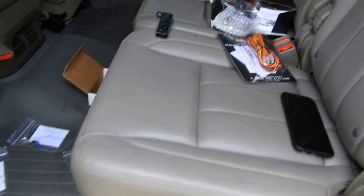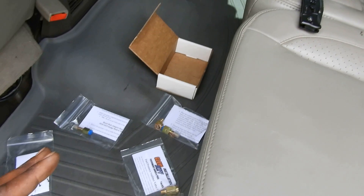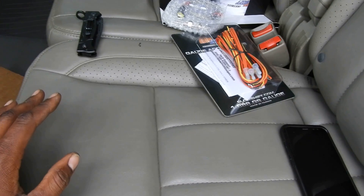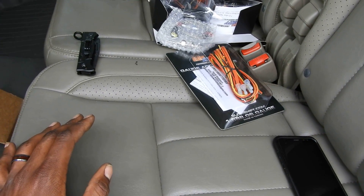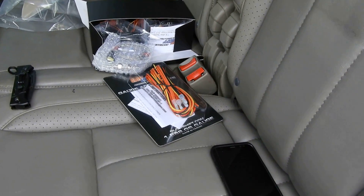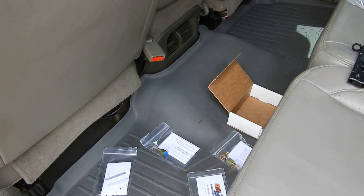I'm using the back seat as my workbench — I took everything out. I like to spread everything out so I can see it. That way, when I'm reading a step and it mentions a part, I can look right at it instead of digging through the box trying to find it as I go. Maybe you guys can try it — it might work for you too.